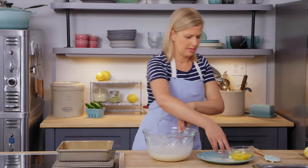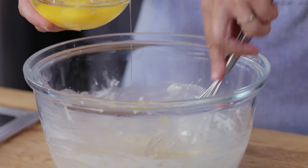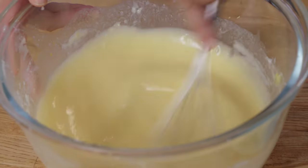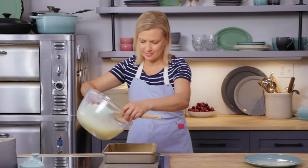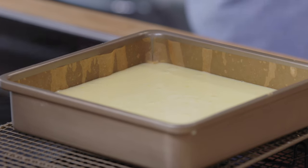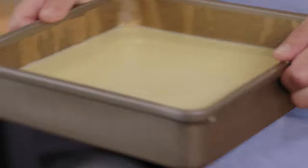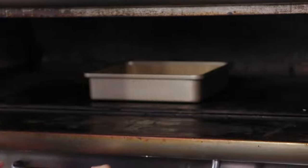Well, the lemon color comes from the eggs — I have four eggs here. Add the first one on its own to get it blending, then add the rest all at once. This is ready to pour into the pan, and it's got such a lovely lemon color with a hint of creaminess from the cream cheese. I keep my oven at 350°, and the squares take about 35 to 40 minutes to bake. When you see about two inches still jiggly in the center, that's when you know it's time to pull them out to cool.